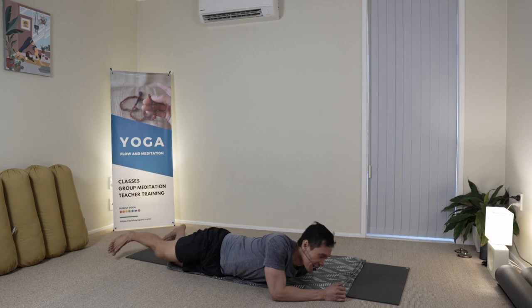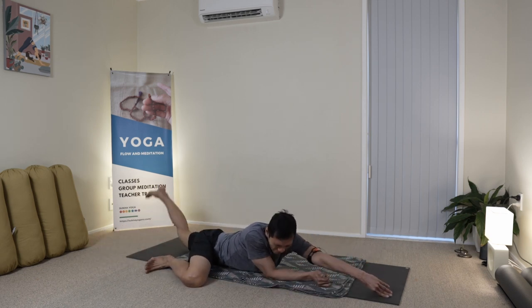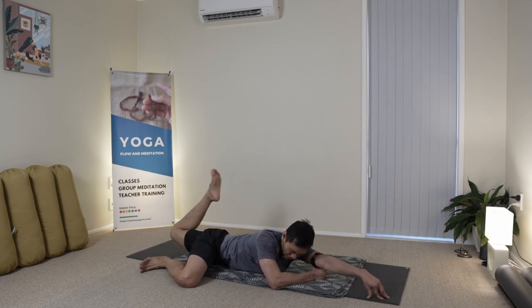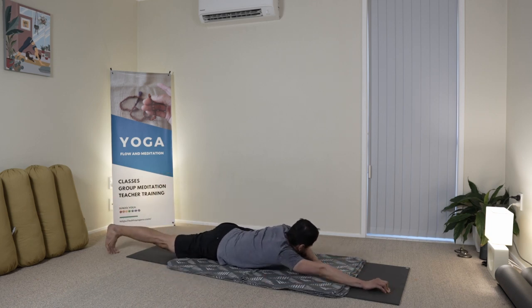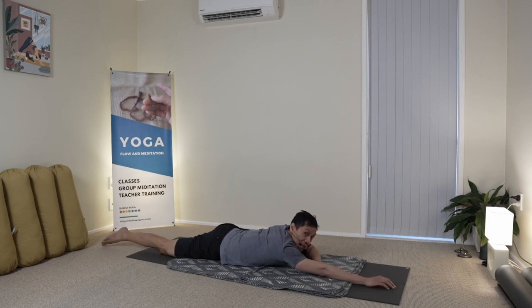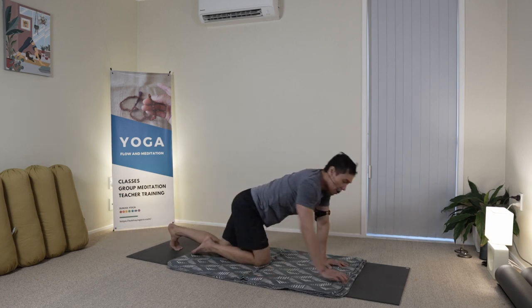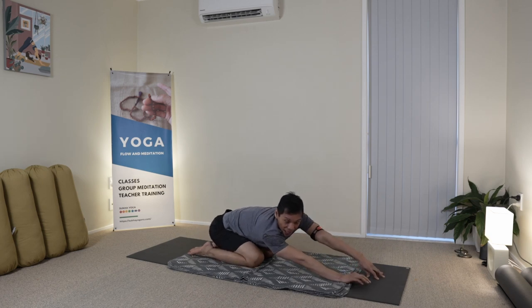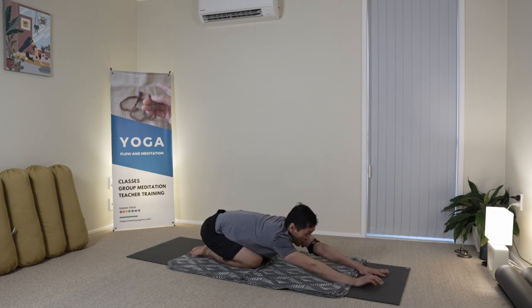I come back, extending that arm, rolling over to do another round of the flapping fish, and then the other side too. We'll go back to this position — come down kneeling, sit back to your hips, and do a bit of crawling side to side. It feels like my spine is already open, like I've done many rounds of a vinyasa already. Exhale and settle.